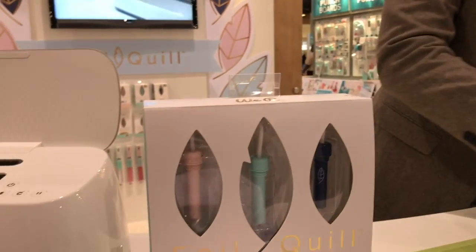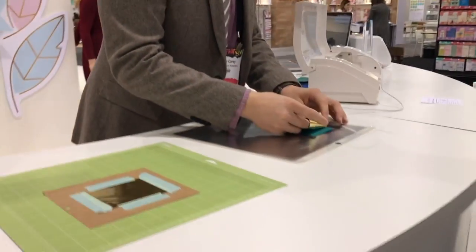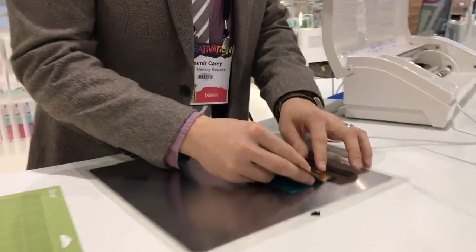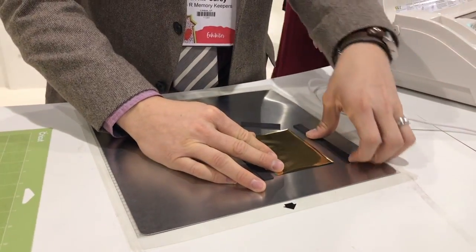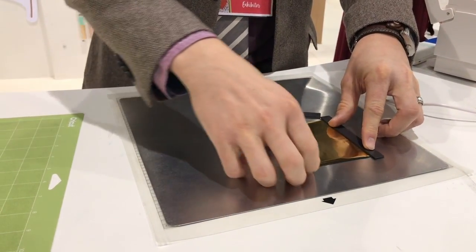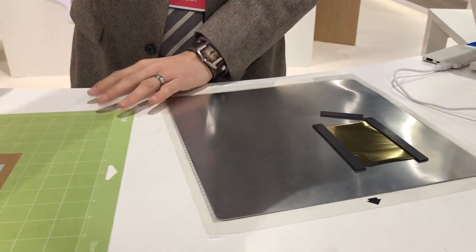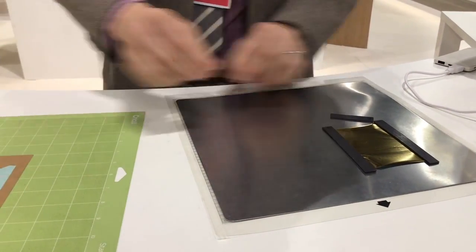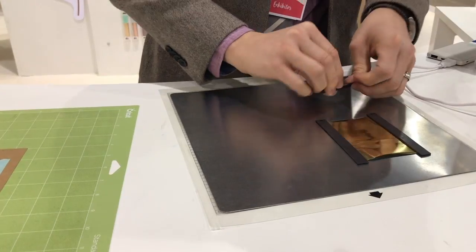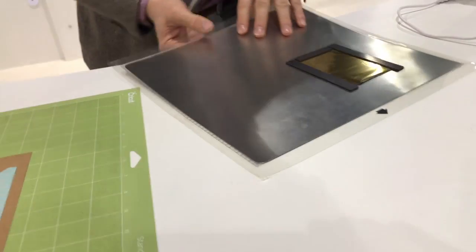Let me show you how it works — I have a demo all set up here. I'm going to take my paper and my foil. For demo purposes I'm actually using a new thing we're developing: this magnetic mat. But normally you can just use your normal mats — you put your paper down and use placement tape to tape the foil in place.